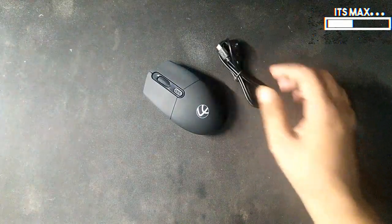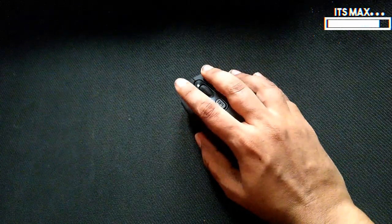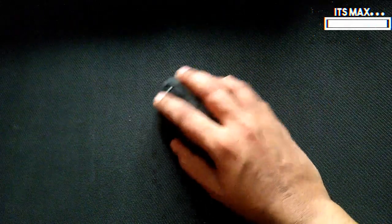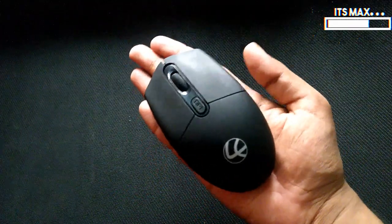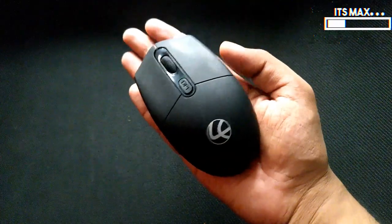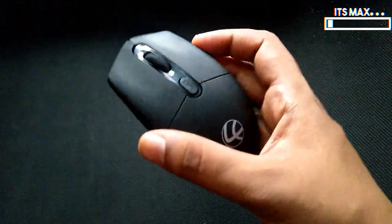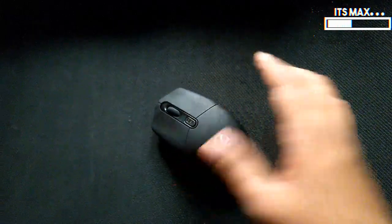So I was searching for a rechargeable mouse within the range of one thousand rupees. I started surfing the internet and the cheapest wireless rechargeable mouse I found was this one — at a reasonable price of 649 rupees, it offers you rechargeable batteries.